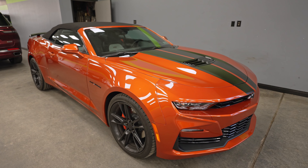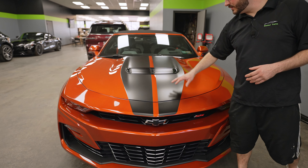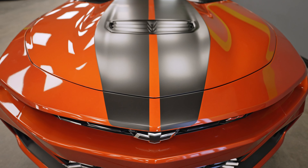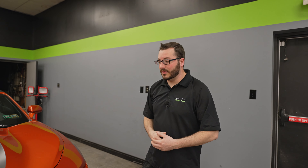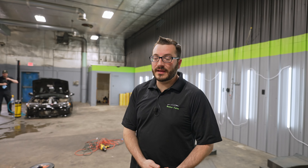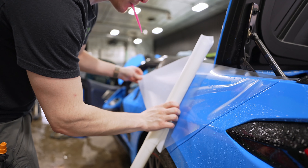This Camaro got paint protection film on the whole front bumper as well as the hood, and then Austin went ahead and installed black vinyl stripes on the hood as well as the trunk and spoiler. This one is also waiting on a paint correction and Expel Fusion Plus ceramic coating.